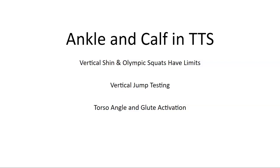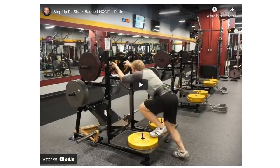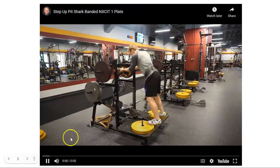Years ago I realized that if your main exercises are flat-footed vertical shin movements — whether lunges, squats, or whatever — you're going to be limited in your vertical jump results. When you start going floating heel, doing your plyos that way as you should anyway, you'll get better results. This torso and glute activation concept I got from Carmelo Bosco.